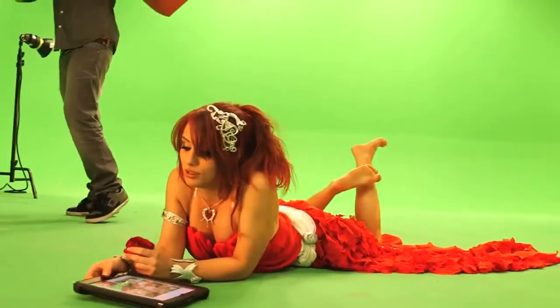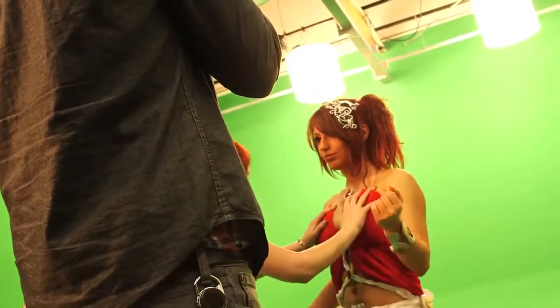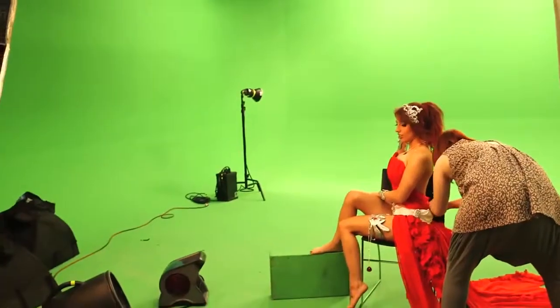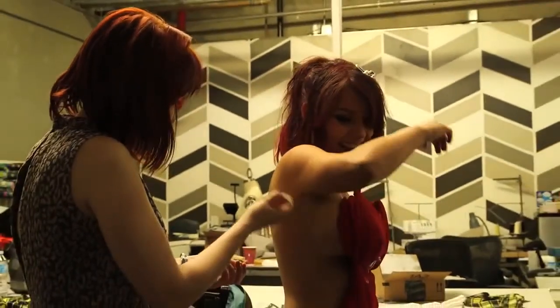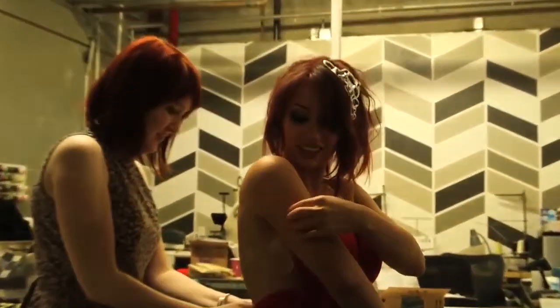We are here behind the scenes taking pictures for the Amora League of Angels shoot. The costume itself was designed and constructed by Amanda Hosler, who you can see fastening it to me. In order to get that angelic, flowy look the character has, Amora's skirt needed a lot of fabric. The costume was adhered to me with lots and lots of double-stick tape.